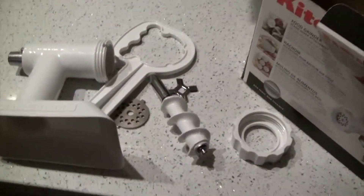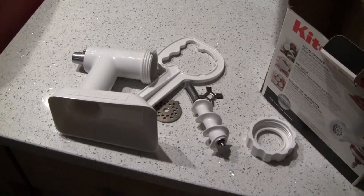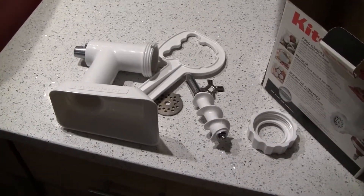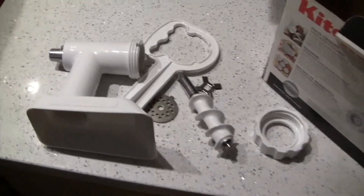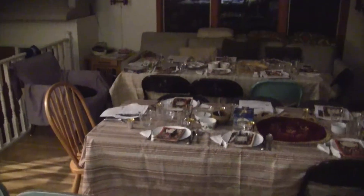I want to put some placemats under the four seat settings here, and it'll be a little more festive. My mother wants to put some placemats under the place settings on the Passover table here — it's going to look more festive. We got the whole upstairs ready for the Seder.